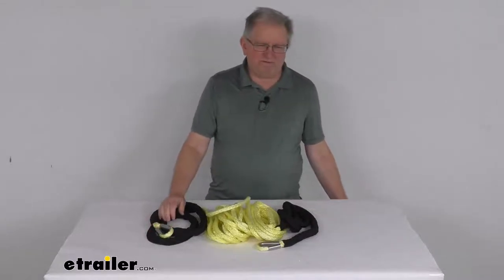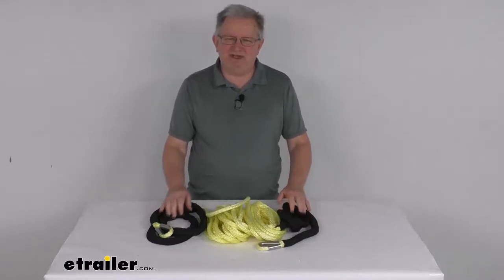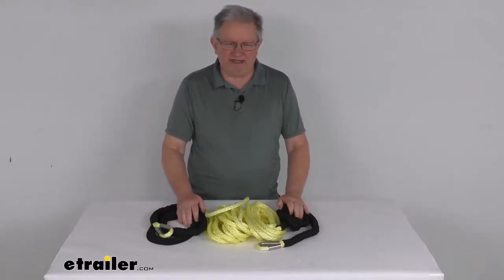That should do it for the review on the Bulldog Winch 50-Foot Long Yellow Synthetic Rope Extension with the 15,000-pound working load limit.